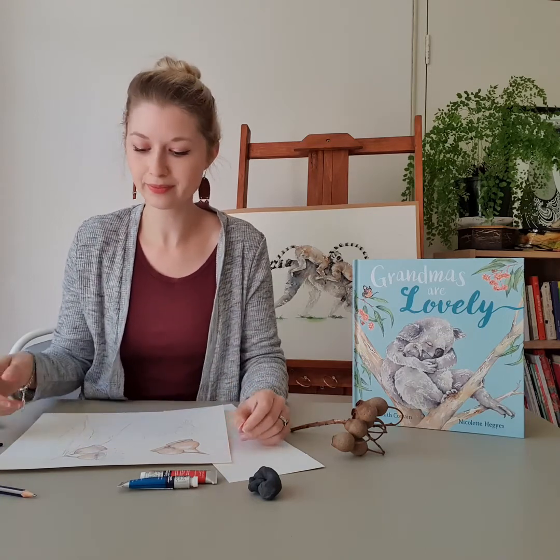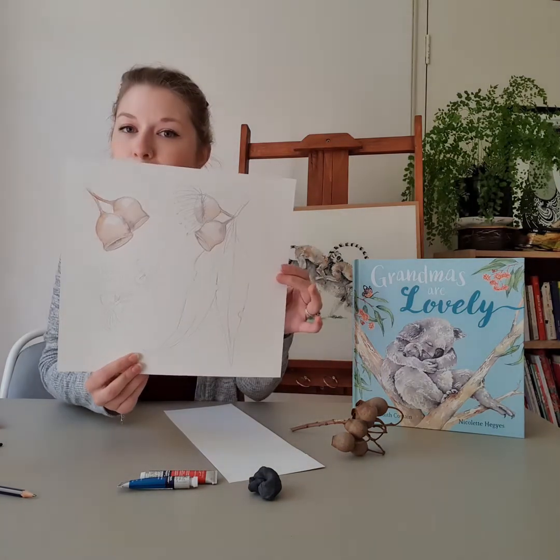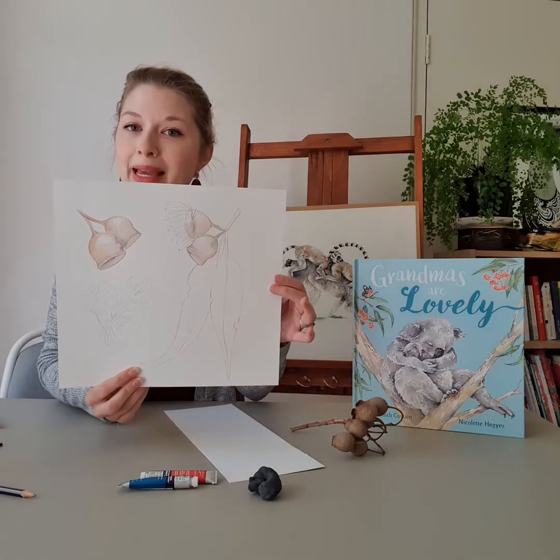I usually start off by doing a very faint sketch of my object, of my artwork. As you can see, I've already drawn up a few little outlines of what I will be painting today.